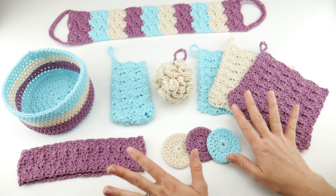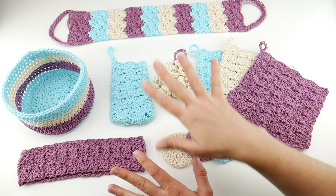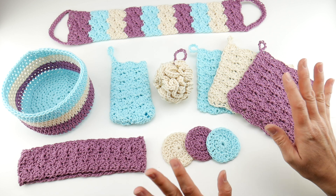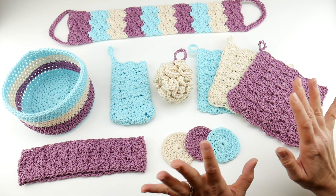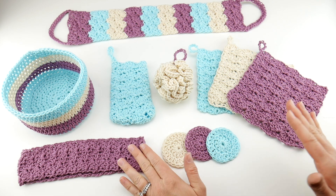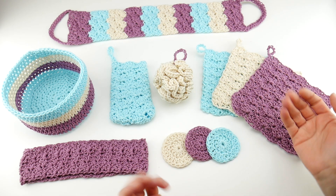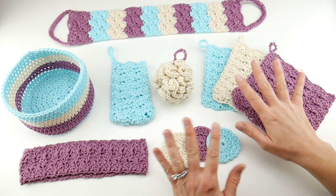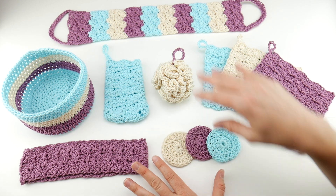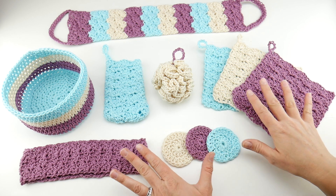We're going to talk about the supplies in just a minute. It's really simple supplies and we're going to use the same yarn and the same hook size for every single project, so we're keeping it very simple. When you're done you can treat yourself with all of these wonderful items, or you can get a head start on the gift-giving season, or make this for someone who you want to give the hint that they need to pamper themselves.